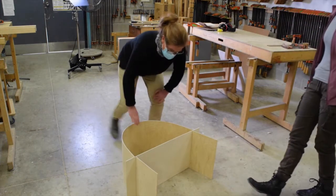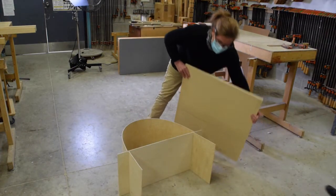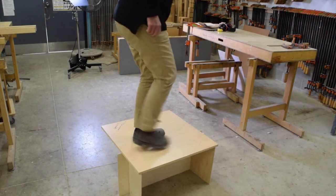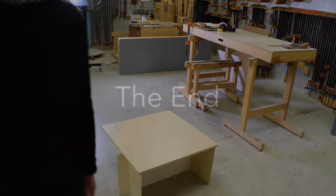This creates a surprisingly simple yet structural form. And that's it for cardboard and plywood. Thanks for watching.